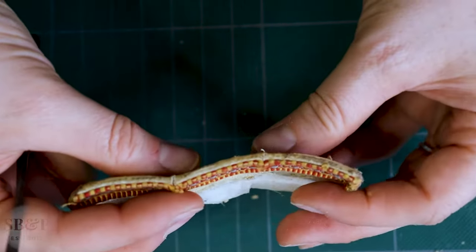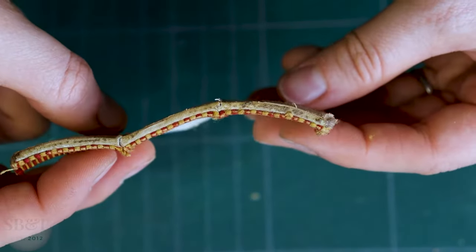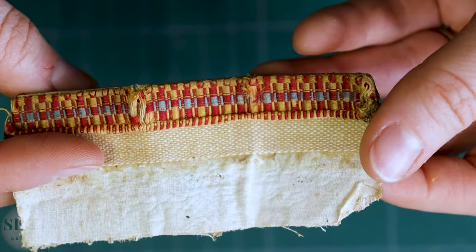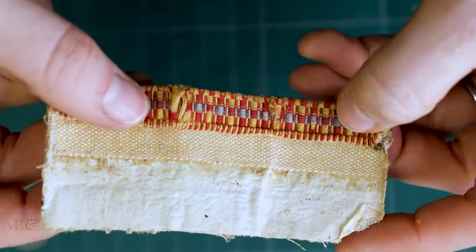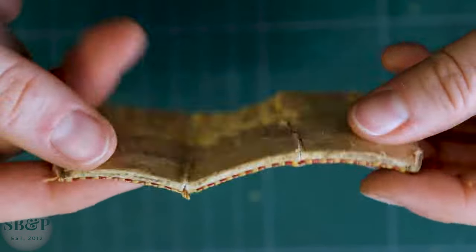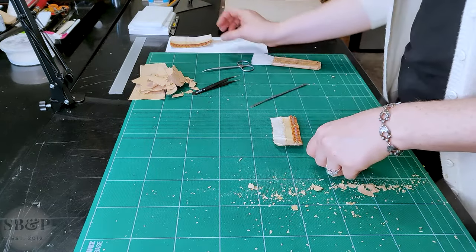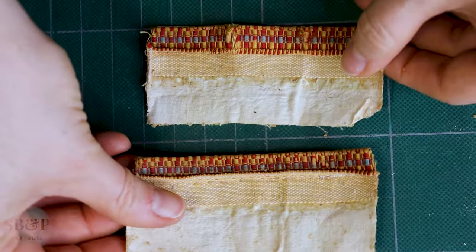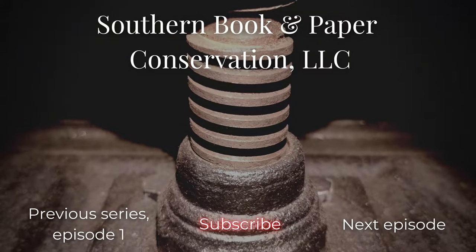I've got both end bands clean and the book taken apart. Next time I will be separating the spine leather piece from the back cover and continuing with this treatment. Thanks for tuning in this week to the first episode in this series as we get this book started — I hope you guys enjoyed this episode. If you want to show the lab some love, you can subscribe and tune in every week. Thanks!